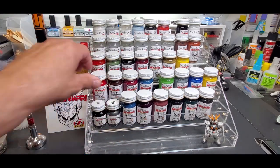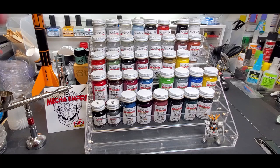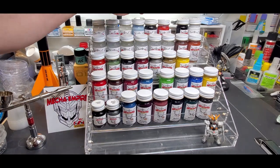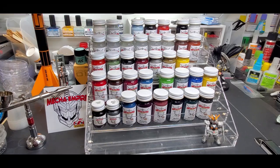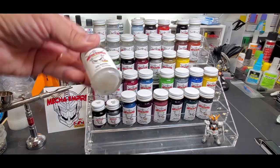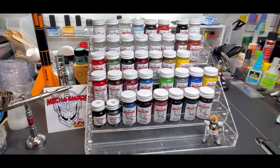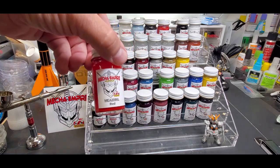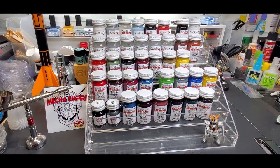They've got the shaker ball in them, and this time I included a lineup of primers: white, gray, blue, red, black — and get this — a clear primer, which we're going to be testing on some resin products. I also got the primaries: black, white, red, yellow, and blue.